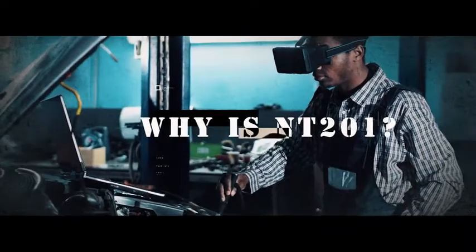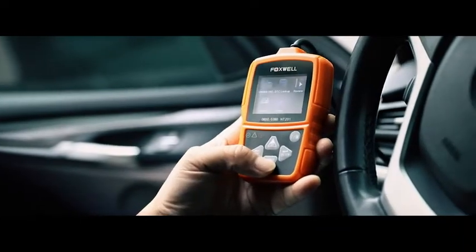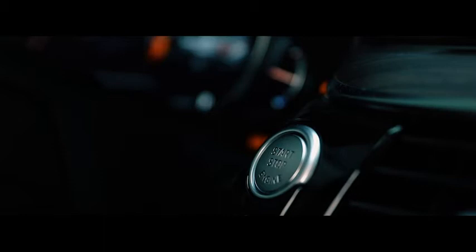Why the NT201? It is easy to use for DIYers and beginners. Just plug into the OBDII port on your car and turn the ignition on, and you're ready to go.